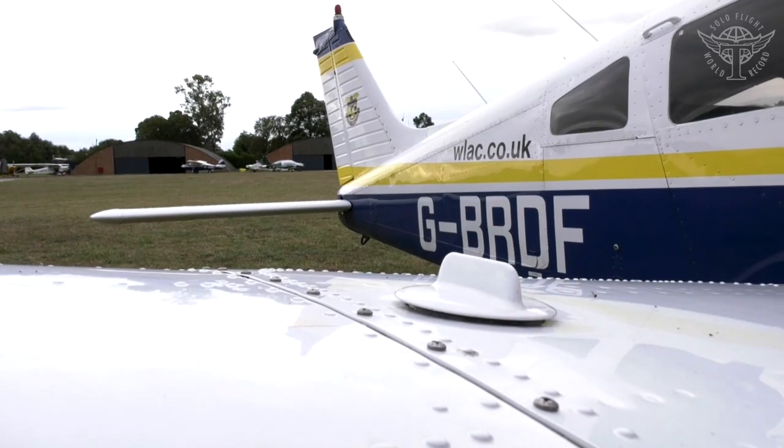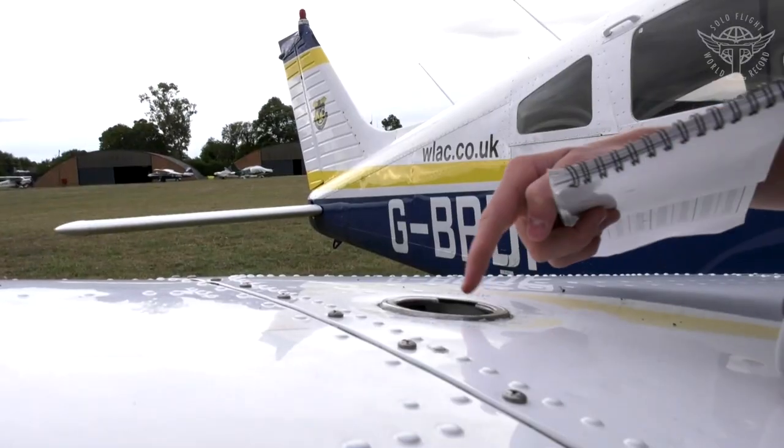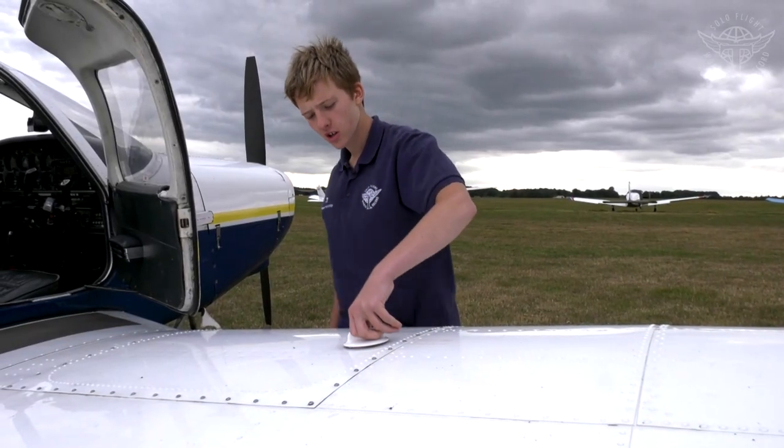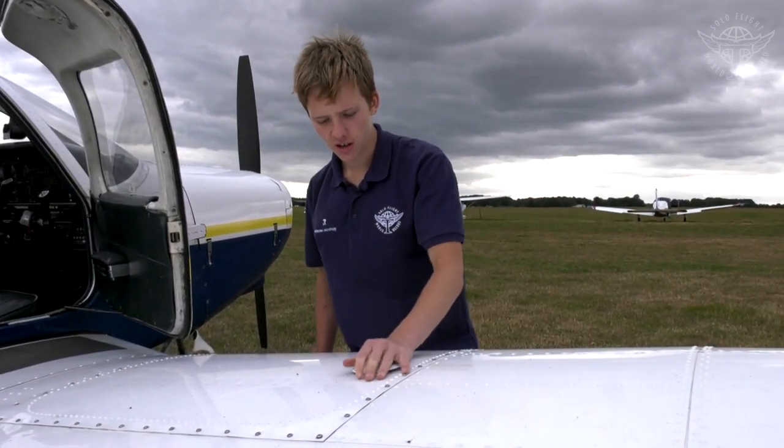Check the fuel filler cap — twist it to open and look inside to see how much fuel is available. Then put it back into the grooves, twist it, and check that it's properly shut and secure.